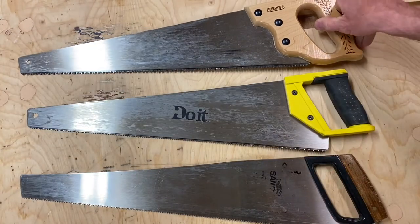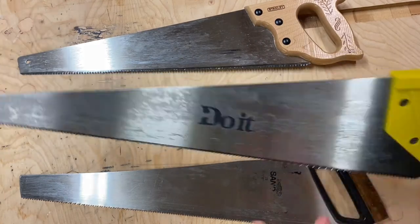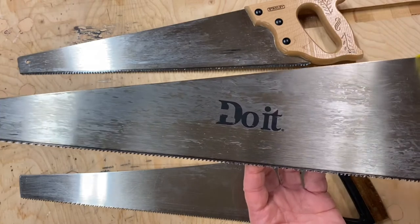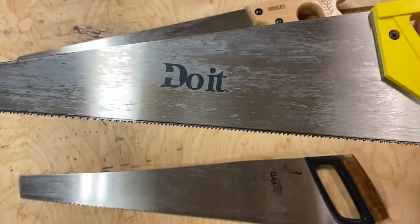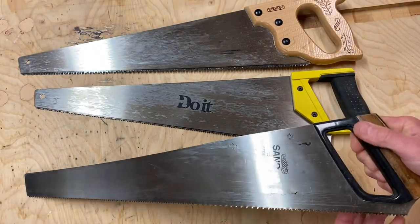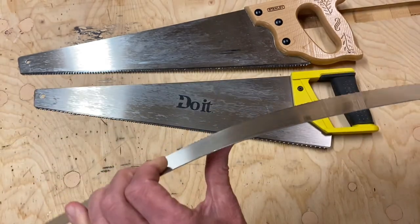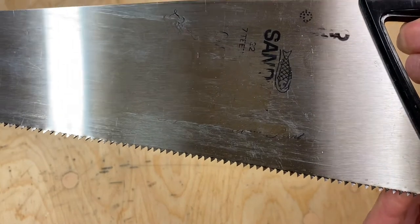This Do-It saw — I thought the same thing. It's nice and stiff and the handle is lovely, a perfect size for kids. It's again 20 inches long, but it's eight teeth per inch and most of my students don't have the strength to push it through the wood. And here's another — I thought this Sandvik would be great. The handle is just right for kids, it's stiff enough, 20 inches long, but this one is seven teeth per inch and again my students couldn't push it through the wood easily enough.